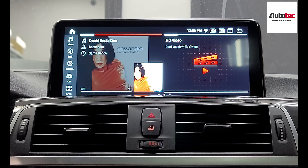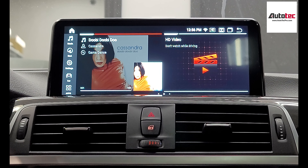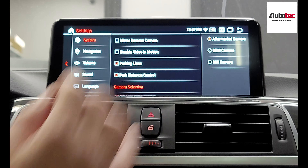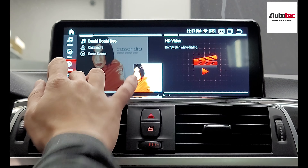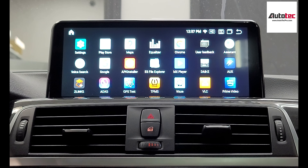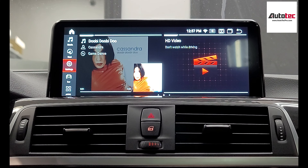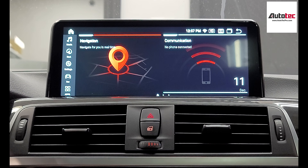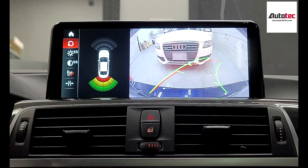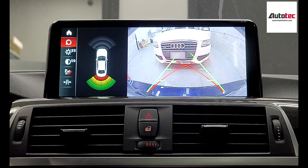This system also supports the backup camera. If your car comes with the original backup camera, this system will support it too. Just go to Settings, then System, then Camera Selection. You can choose the OEM camera or an aftermarket camera. This system also comes with an equalizer — you can adjust the sound quality and it provides a lot of customization features. If your car does not come with a backup camera, you can also install one. It comes with dynamic guide lines, and the screen is very clear.